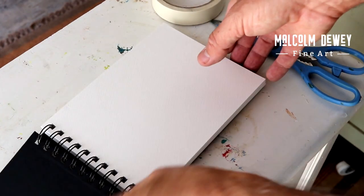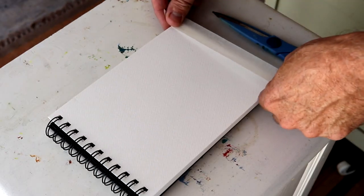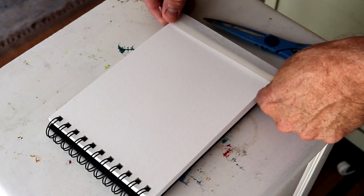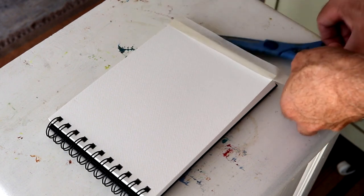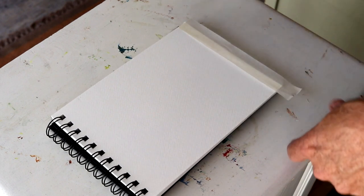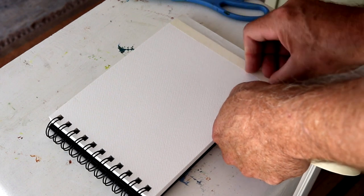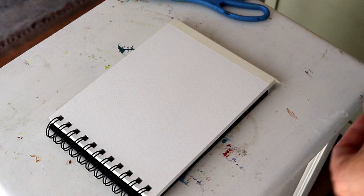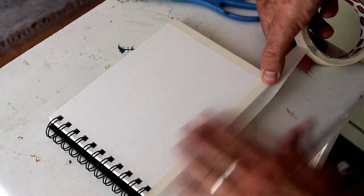Before we start the actual painting, I'm going to show you a technique just to make sure the paper doesn't buckle at all. So I'm using some masking tape and I'm going to place it all around the edge and fold it down over the other pages. This is just a handy way to use the watercolor book when you're painting watercolor to avoid any buckling of the paper.